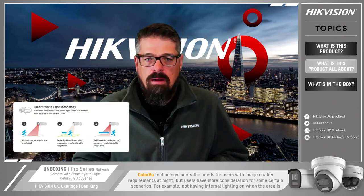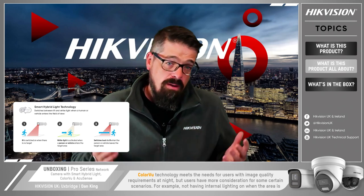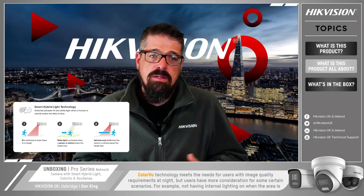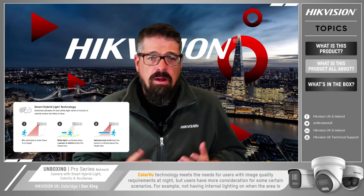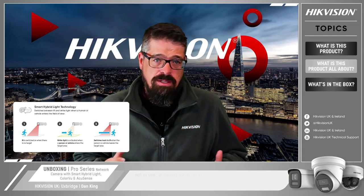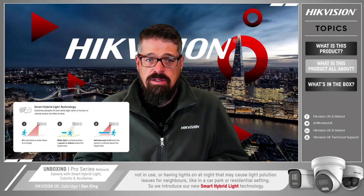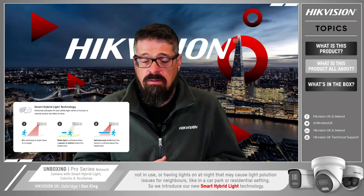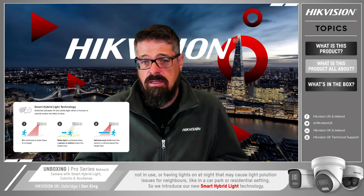So what are the benefits? First we'll look at smart hybrid lighting. Our color view technology meets the needs for users with image quality requirements at night or in low light environments. But users may have additional lighting requirements in certain scenarios — for example, not having internal lighting on when an area is not in use, or having lights on at night that may cause light pollution issues for neighbors, like in a car park in a residential setting.